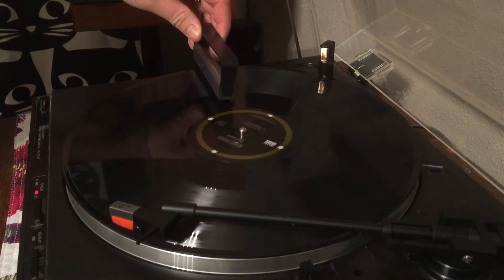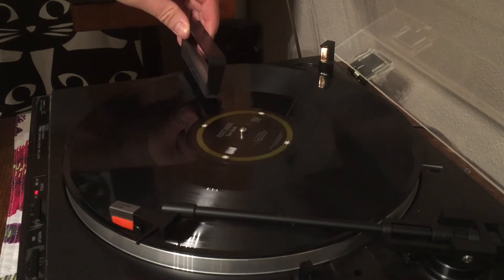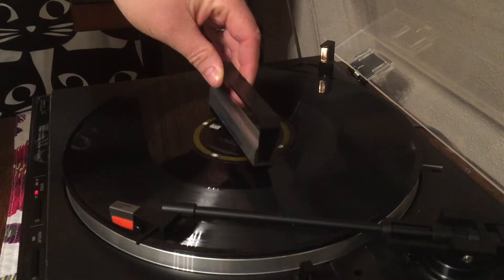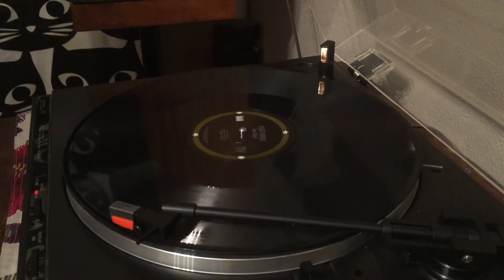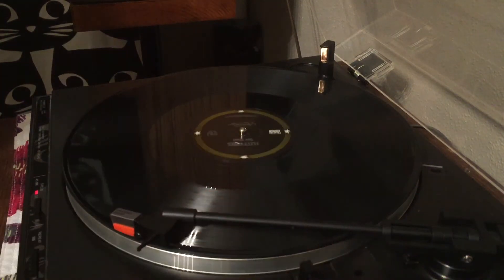Pulling it from about nine o'clock on the record towards the center, then lifting up — that brings off all the static and dust with it. Just give it a nice little flip back and forth and that'll kick all the dust off in another direction. Usually the record sounds a little bit better depending on how much dust and crap it actually picked up.